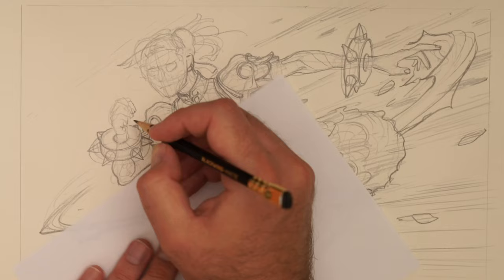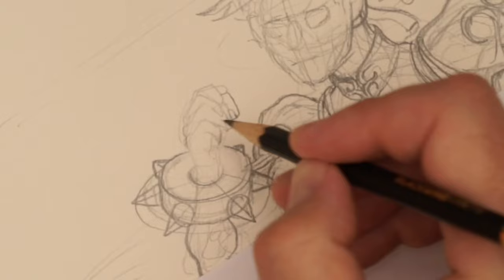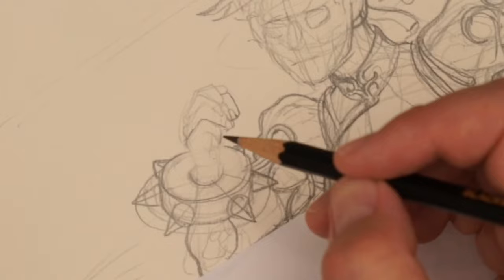A bit of a weird hand — a bit stylized. Same thing here: one, two, three, four. That seems about right. So we're kind of coming up here, then going here.